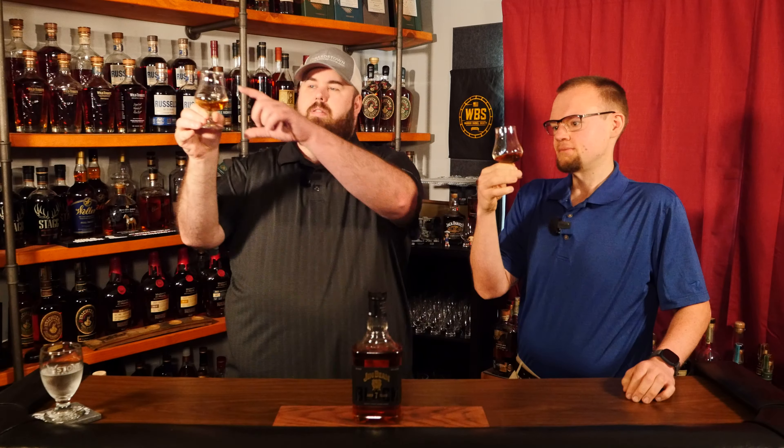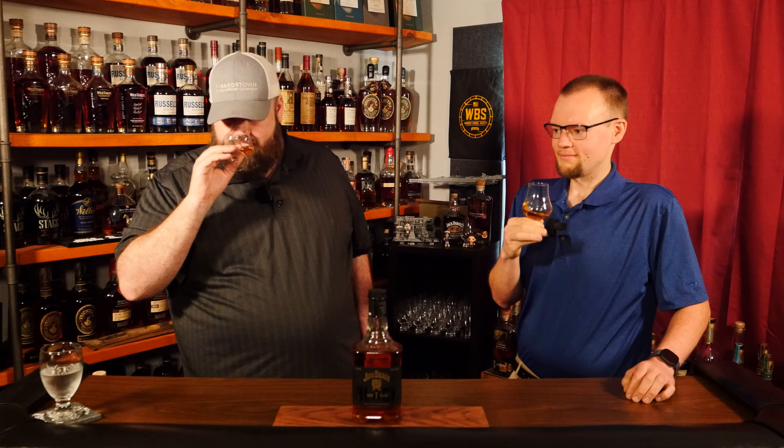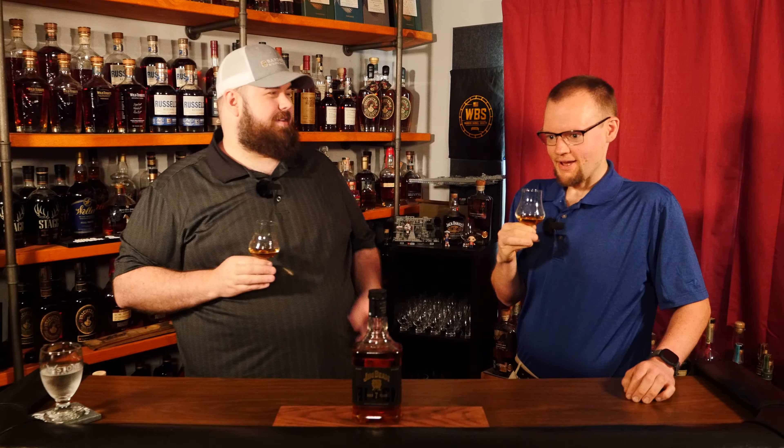Goodness gracious, I can just smell that whiskey coming out of the glass, just jumping straight out of the glass. So as is tradition, let's look at it for a second. Seven years has done this one right — it's just a beautiful little amber. It's not super dark, but it's a beautiful amber and it leaves a nice layer of oils on the glass. I love that. It has legs, and Jim Beam apparently knows how to use them.